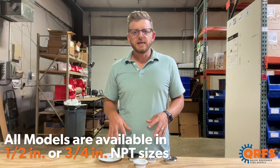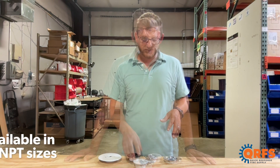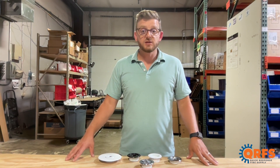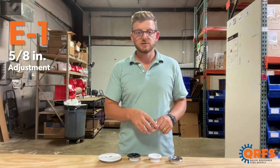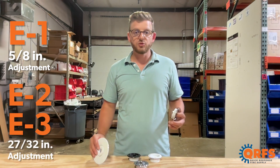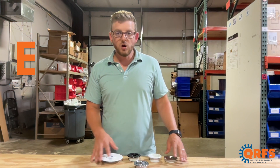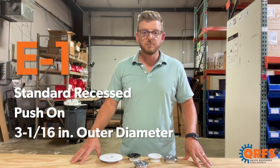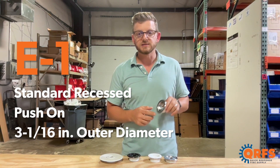Each escutcheon is available in both a half inch and a three-quarter inch NET size. These escutcheons feature a variety of adjustment sizes. The E1 has a 5/8 inch adjustment, while the E2 and E3 have a 27 and 30 seconds inch adjustment. The E1 escutcheon is a standard recessed in which the outer ring pushes onto the inner ring, with an outer diameter of 3 and 1/16.